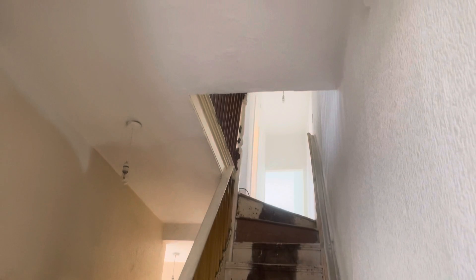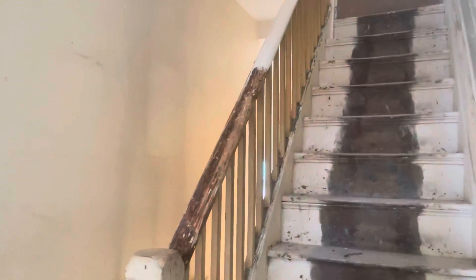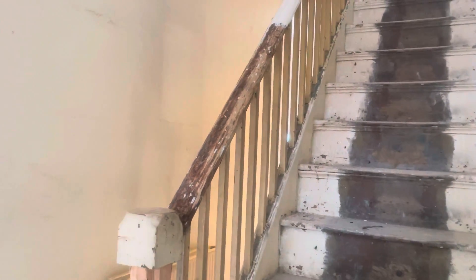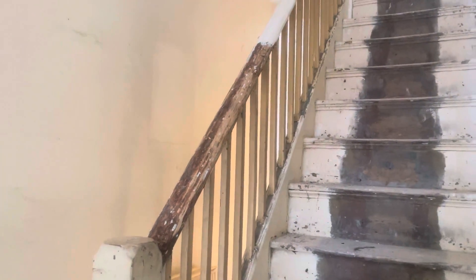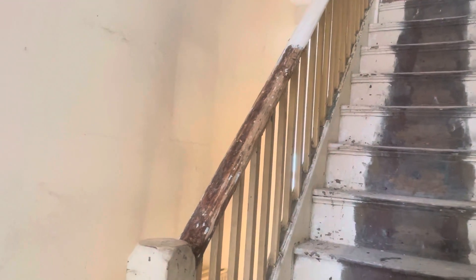We've got this archway just there — absolutely wonderful. That's all original features. And the stairs — what she's done is strip down the staircase. In the 60s or 70s they actually put covers on these banisters; I don't know why they did it to be fair. Anyway, it's now the trend to take them off and not have a solid staircase.